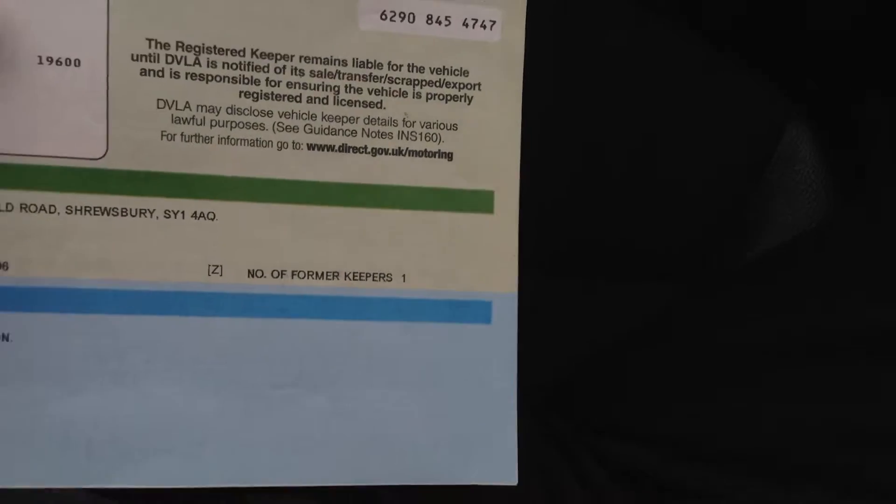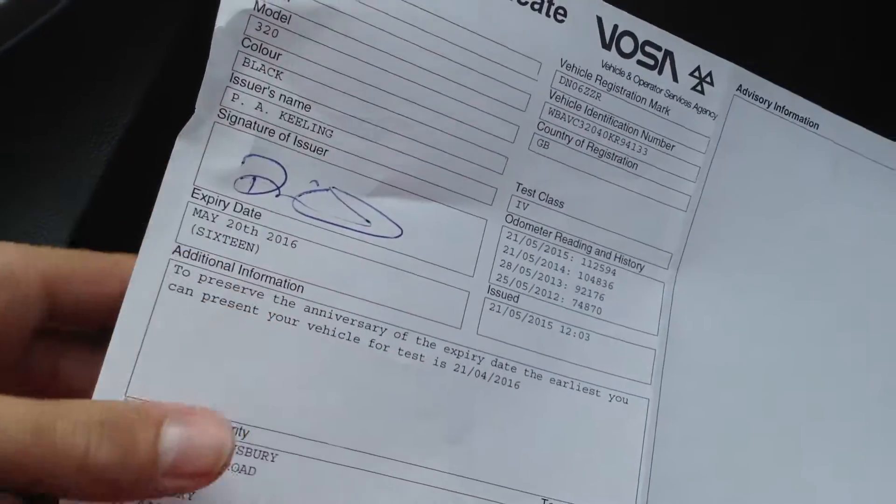Taking a look at the V5 — there are two owners on the vehicle. The MOT sticker shows an expiry date of 20th May 2016, and there are no advisories in there either, so that is brilliant.